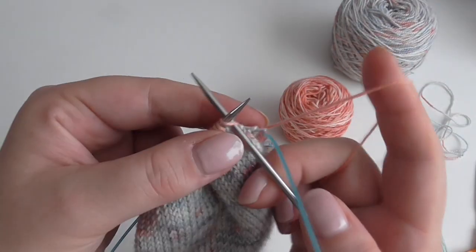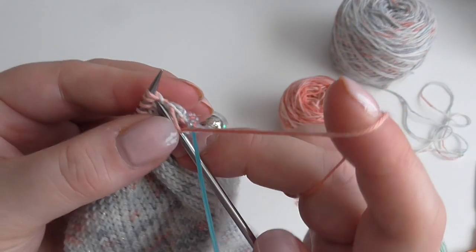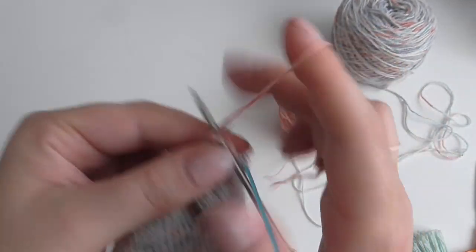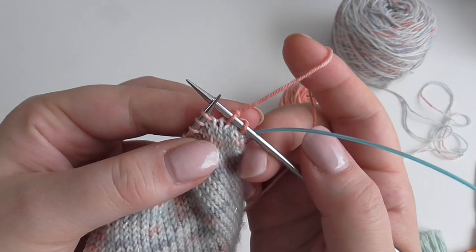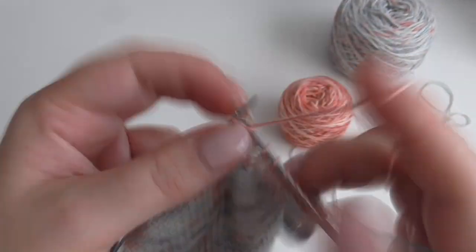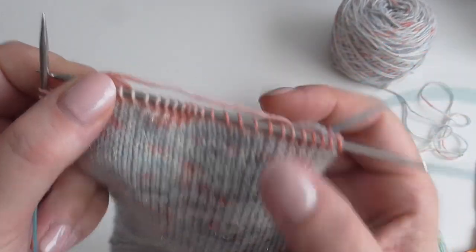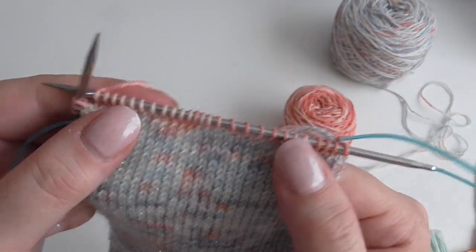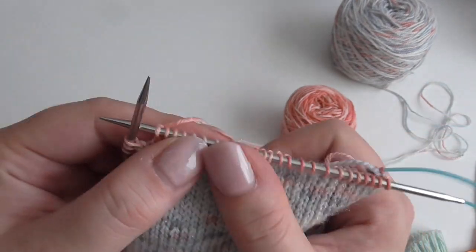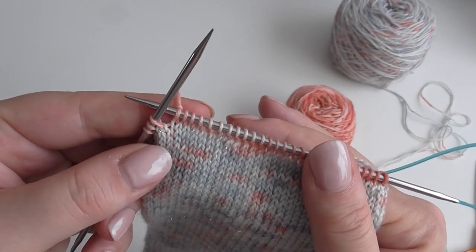So this is the first of the decrease rounds. You knit the first stitch, then knit two together — so I've just knitted one stitch and then knit two together — and I knit to three stitches from the end of this needle. It's a good idea to make sure that you have equal stitches on the front and the back needle so that you don't end up with a wonky set of decreases.